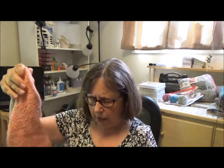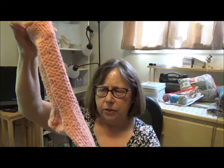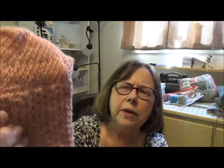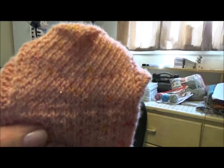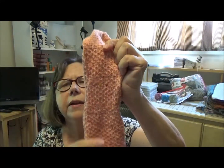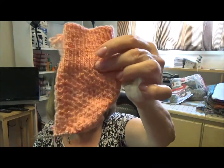The last thing I have on the needles — I'm actually making another Hermione Everyday Sock. Here's one done. So I guess you could say I have a half object. Here's the first one, not blocked yet. Let me show you this Eye of Partridge heel — I think it's so nice. I didn't do the pattern in the other vanilla sock, I just made a plain sock. But I did the pattern in this one, which is really easy to remember. So I'm this far going on my second one.